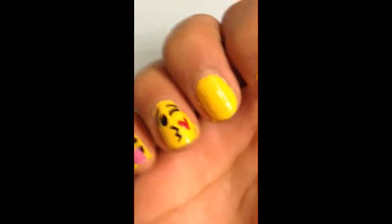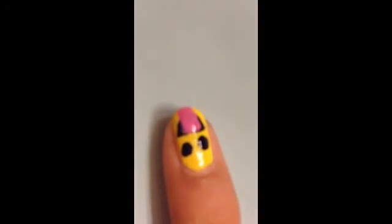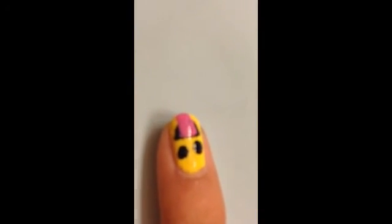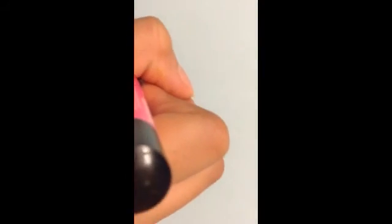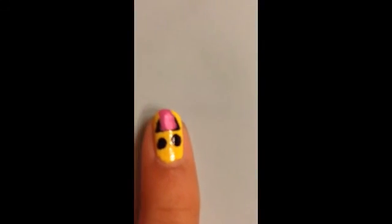There is your kissy face emoji. Now we're going back to the tongue-sticking-out nail. Get your nail art pen and add the line down the middle of the tongue — just like that. And there we go, that's all you have to do. Thank you!